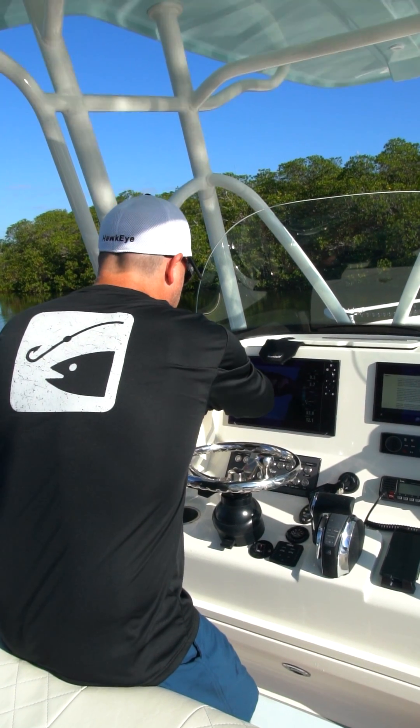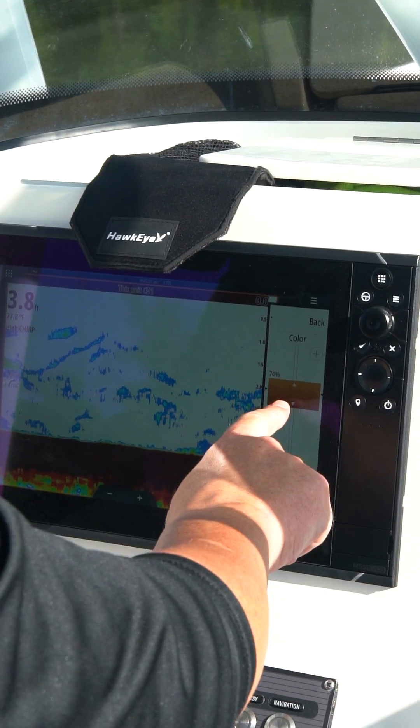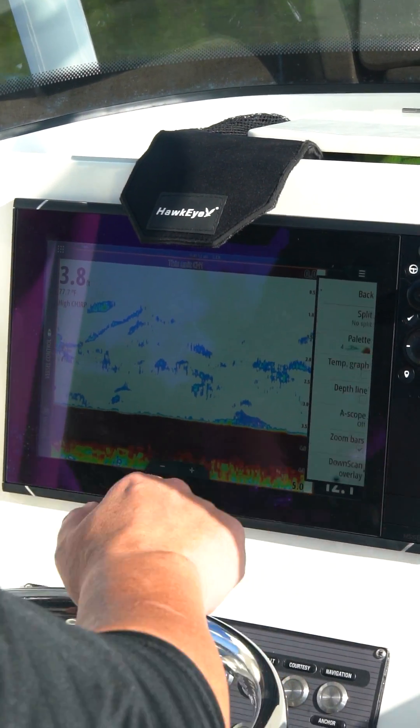Until now, the only way to have any idea what's going on beneath the surface of the water was to invest hundreds of dollars into an overly complex fish finder and be chained down to a boat.